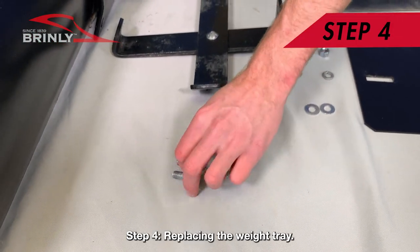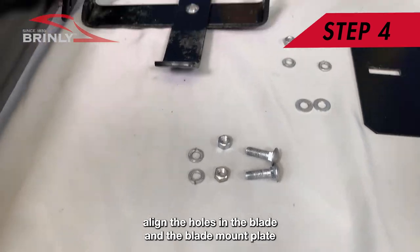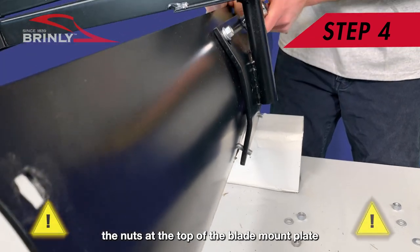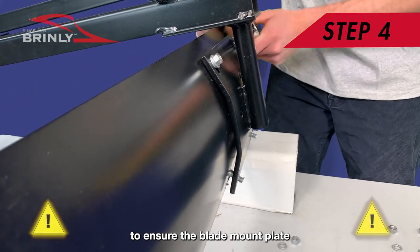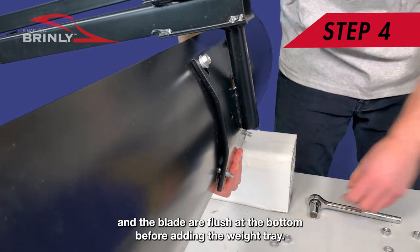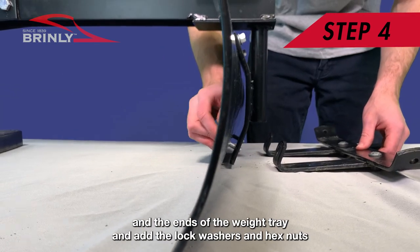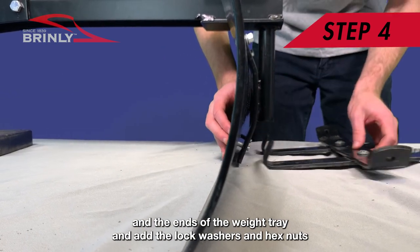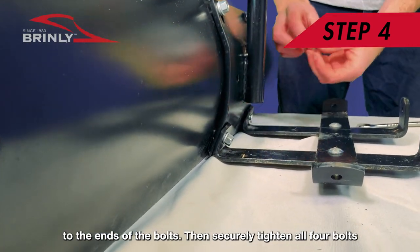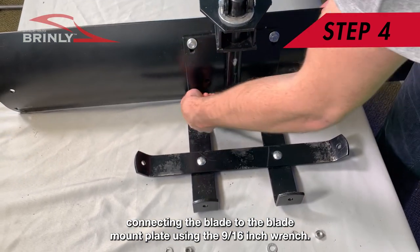Step 4: Replacing the Weight Tray. If the weight tray was removed, align the holes in the blade and the blade mount plate. You may need to slightly loosen the nuts at the top of the blade mount plate to ensure the blade mount plate and the blade are flush at the bottom before adding the weight tray. Pass the carriage bolts through the blade, the blade mount plate, and the ends of the weight tray, and add the lock washers and hex nuts to the ends of the bolts. Then securely tighten all four bolts connecting the blade to the blade mount plate using the 9/16-inch wrench.